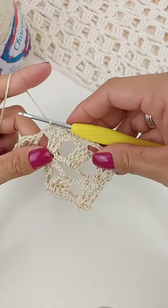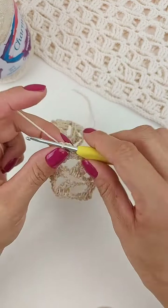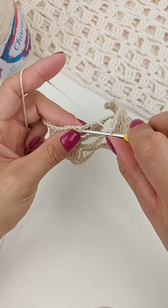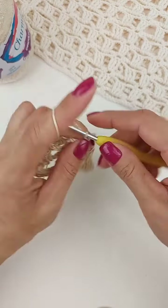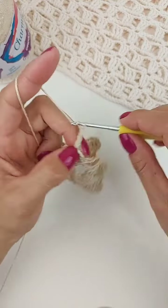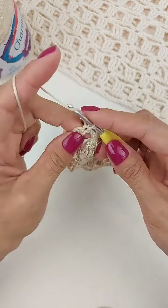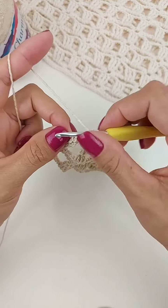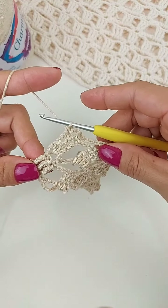Vai repetir aqui um ponto baixo. Três correntinhas. Pula um ponto, um ponto baixo aqui no último ponto do bloco. Uma, duas, três, quatro, cinco, seis, sete, oito correntes. Pulo aqui um bloco, venho no próximo, faço aqui um ponto baixo. Três correntes. Pulo um ponto baixo no próximo ponto. Uma, duas, três, quatro, cinco, seis, sete, oito. Pulo um bloco, venho no último aqui, faço um ponto baixo no primeiro ponto alto do bloco. Três correntes. E finalizo aqui no último ponto alto, aqui no final da carreira.